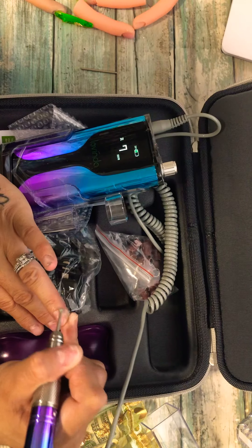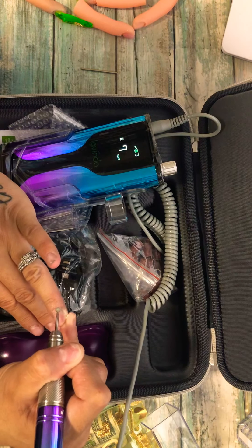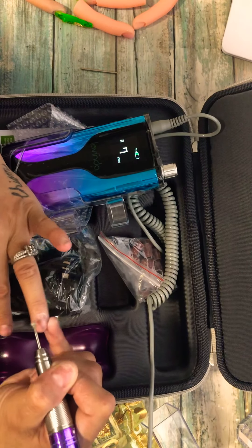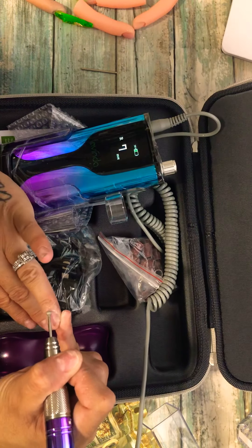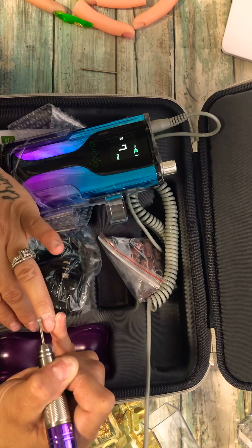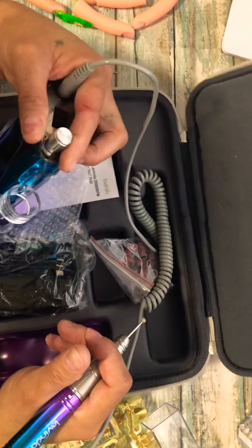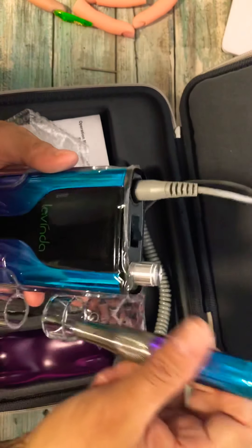Oh my god, look at this, you guys! Isn't that amazing? This is so cute and I'm gonna be styling!